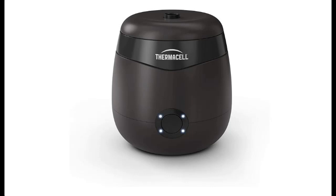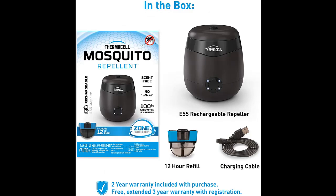Introducing the Thermacell E55 Rechargeable Mosquito Repeller with a 20-foot Mosquito Protection Zone. Here is a highlight of features and a quick overview.